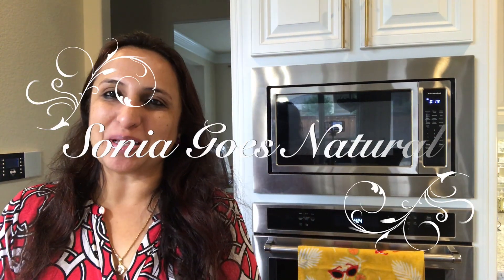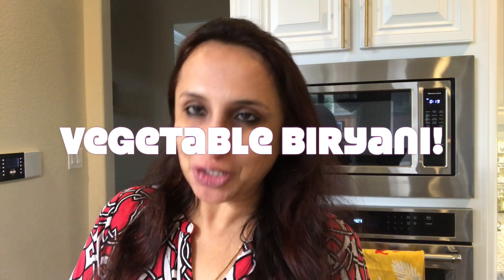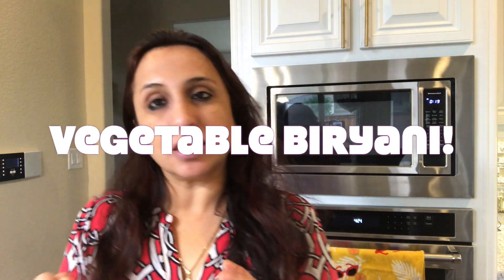Hey friends! Welcome to Sonia Guznatural! And today we have a very royal thing from Royal Kitchen which is Veg Biryani, which is very fast, not very complex and very easy. You will think that I have made this easy biryani, so why not make it so easy today?